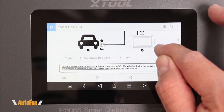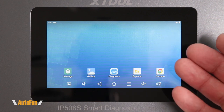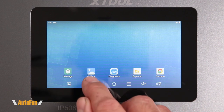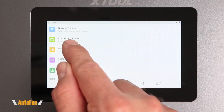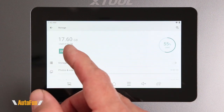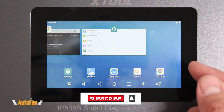It's convenient to have the electronic manual directly on the tool in case we need to reference a feature while troubleshooting. Pressing Home takes us to the main Android desktop, where we have Chrome for browsing, a file explorer, a shortcut to the diagnostic software, a gallery for screenshots, and in settings we can connect to Wi-Fi, manage Bluetooth, change display settings, and check storage. This tablet comes with 32 gigabytes of memory, with roughly 55% consumed.